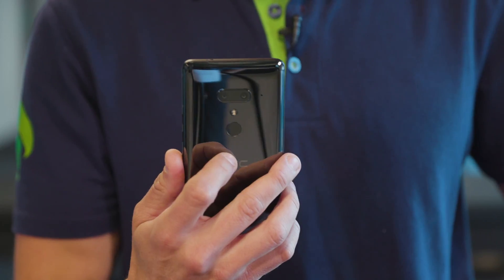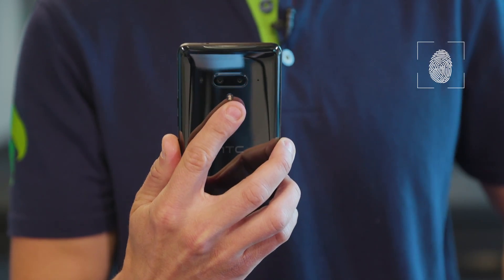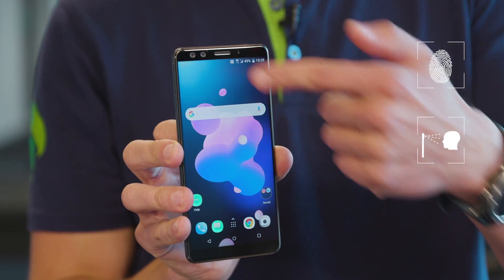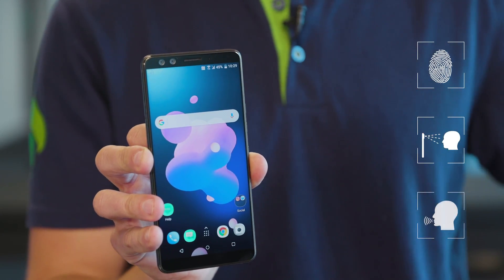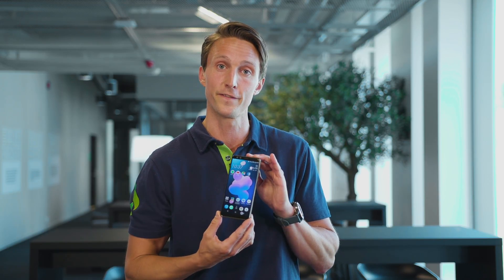For security and login, you've got the fingerprint reader on the back — pretty nice placement. You can do face recognition with the dual cameras on the front, or you can even unlock it with your voice. Sadly, the U12 Plus does not support wireless charging for some reason. It comes with a quick charger in the box and also supports Quick Charge 4.0, which will take your phone from 0 to 50% in just 15 minutes.